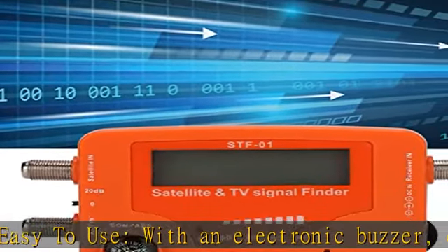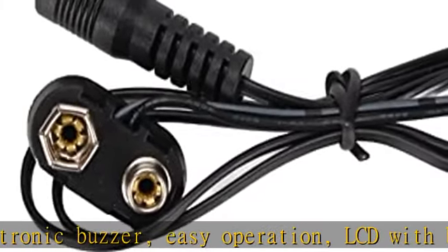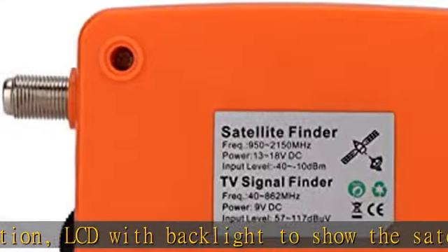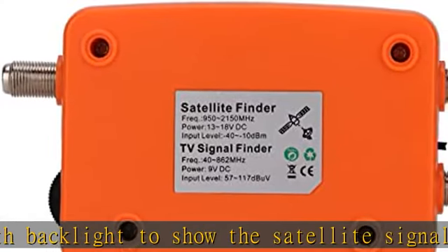This professional digital satellite detector is much more accurate than any other measuring equipment of its kind. Quality component. Professional design, designed with a compass for easier and quicker tuning.